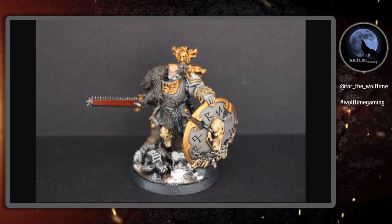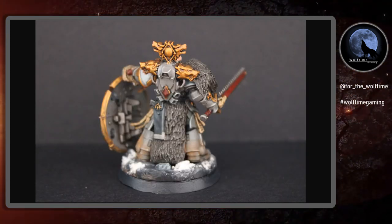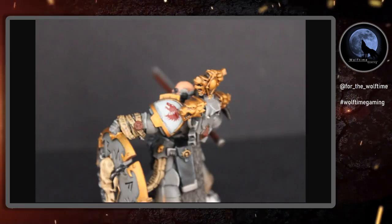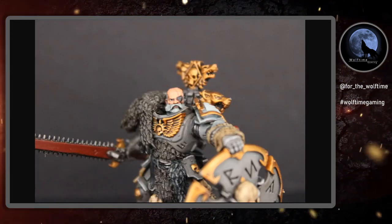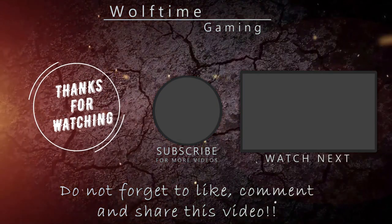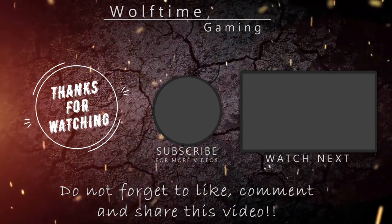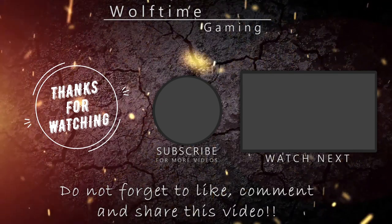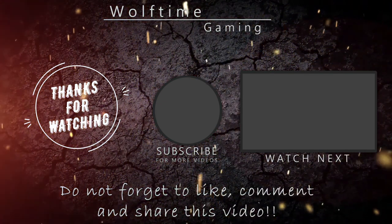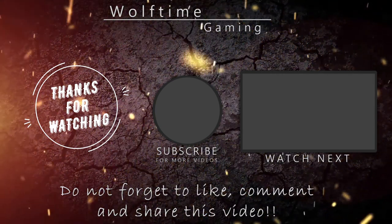Once you add a spray varnish to seal the mini — I've used Retributor Armour spray, though you can use what you want; I do recommend it because it really holds the colour well — that is the model complete. I'm so pleased with how he's turned out. The Retributor Armour spray also mats the finish down so you don't get a shine. I'm really pleased with the details on the face and I'm excited to get stuck into the rest of the force. I hope you enjoyed watching this video as much as I enjoyed making it — hit that subscribe button to see future videos and I'll see you in the next one.